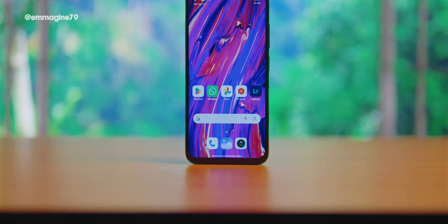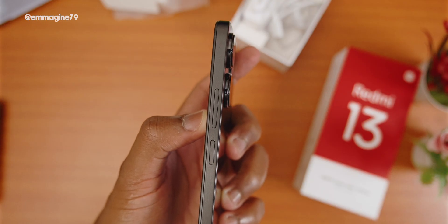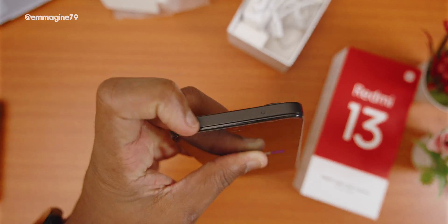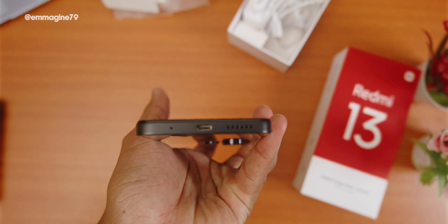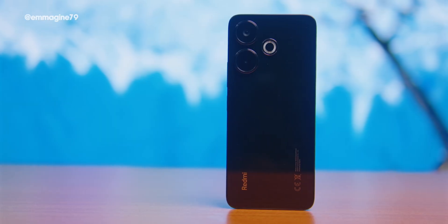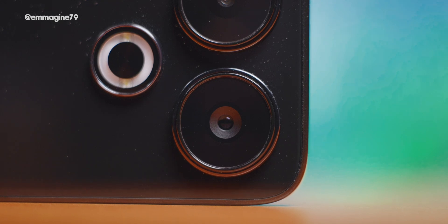Taking a tour around the phone: on the front we have a 6.7-inch 90Hz display with a 13-megapixel selfie camera. On the right side are the volume and power buttons with a matte frame that feels good. On the left is a SIM card slot that also doubles as a micro SD card slot. The top has a headphone jack and an IR sensor. The bottom has a USB Type-C port, a speaker, and a microphone. Flip it over and the back is all glass, making this cheap device feel very premium. There are two cameras: a 108-megapixel main camera and a 2-megapixel macro, with a marquee LED ring flashlight.